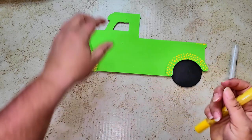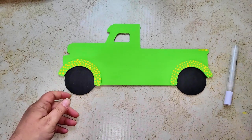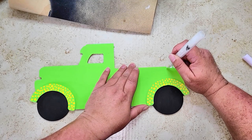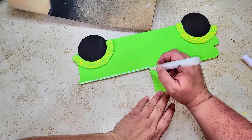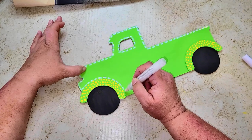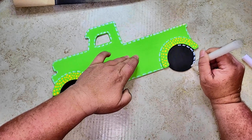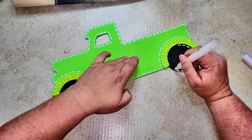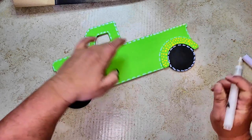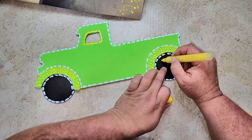After painting back over the hubs with green, I took a yellow acrylic marker and made polka dots on the hubs. Then I took a white acrylic marker and did stitching all around the entire truck — put on some good music because it takes a while. I had to go over it twice for the stitching to show up on the green. I also went around the wheels with white stitching on the outside and yellow stitching on the inside to give them a more 3D look.